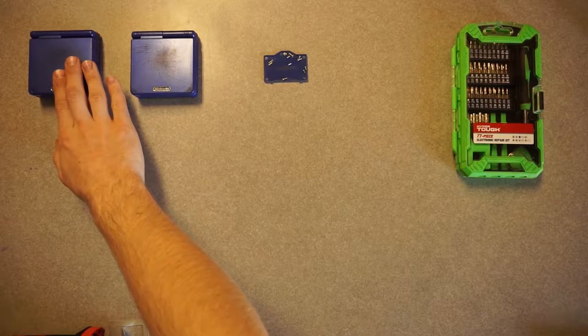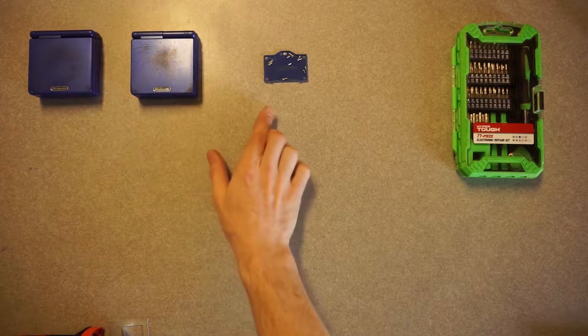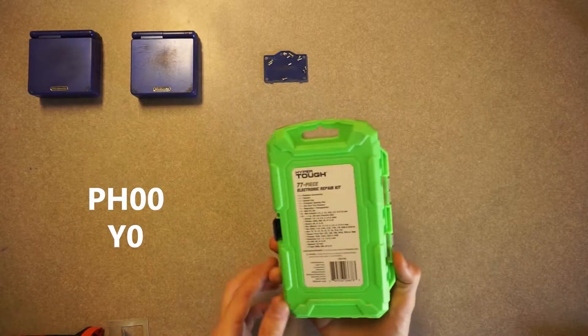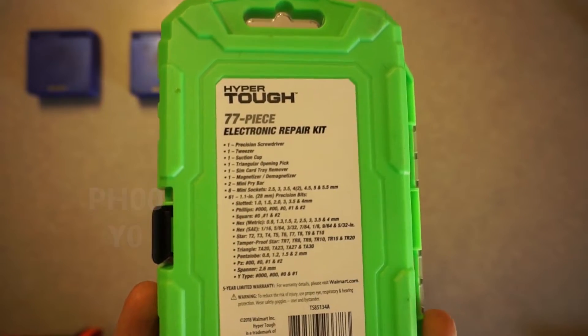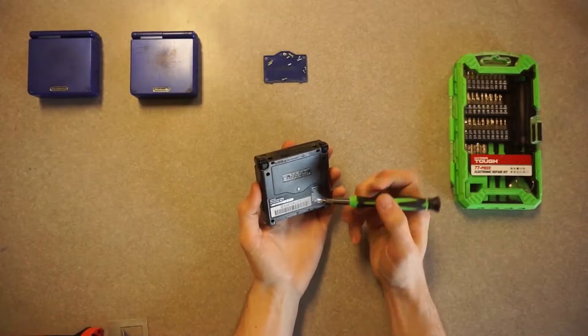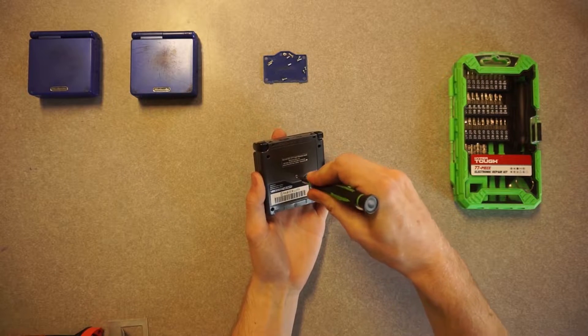This is an AGS-001 that I'll be stealing parts from if need be. Same with this one — that one's already partially disassembled. An AGS-101 uses a PH-00 and Y-0 bit. I'm just using a cheap hyper-tough toolset that I got at Walmart for less than $15.